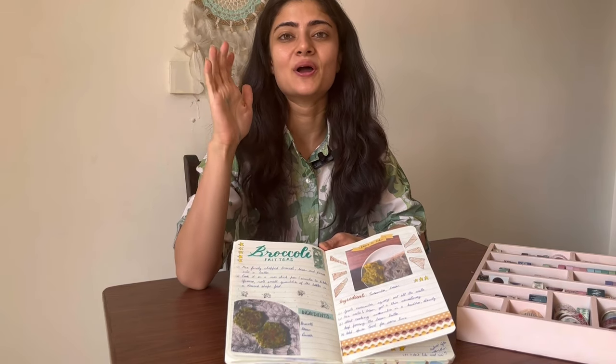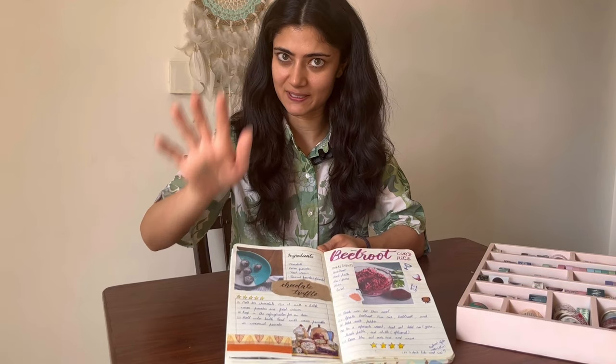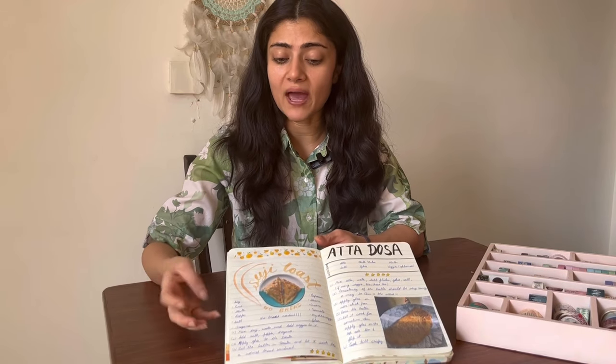Another big help during the whole process was washi tape. Whenever I found there were spaces remaining and didn't know what to do, I simply went ahead and put washi tape around it. If you don't have that, you can use some patterned paper, doodles, or some stamping — whatever works for you. Feel free to play around.